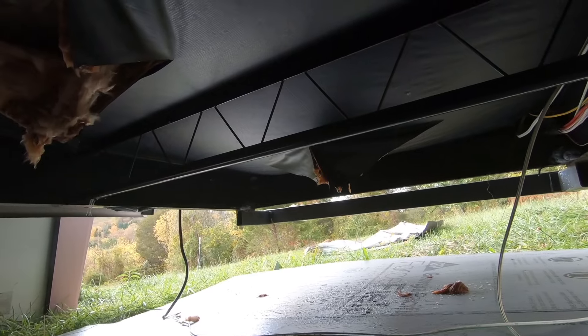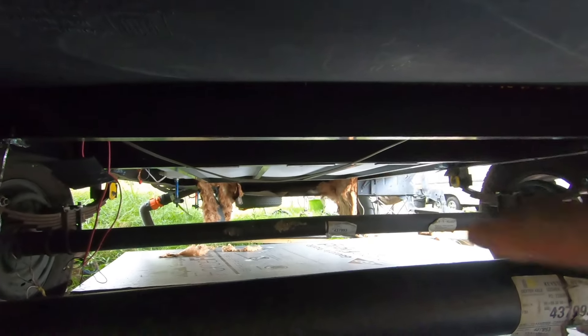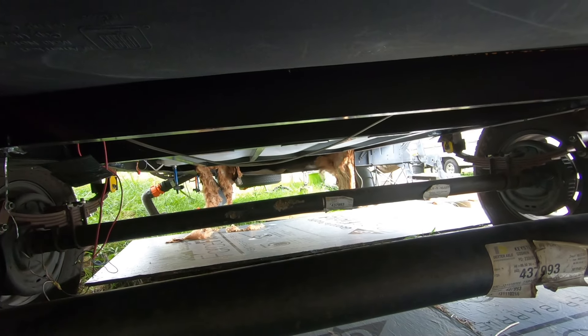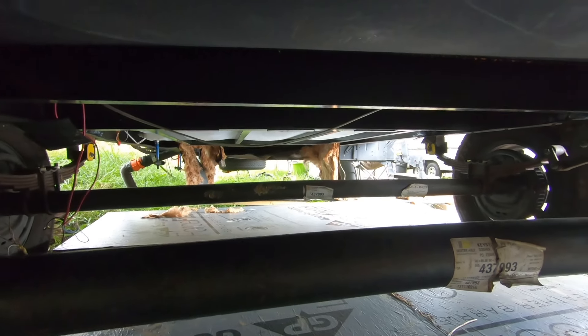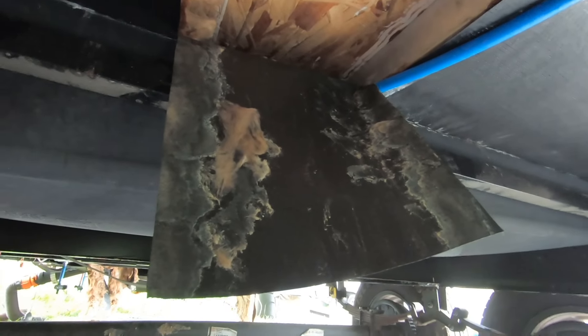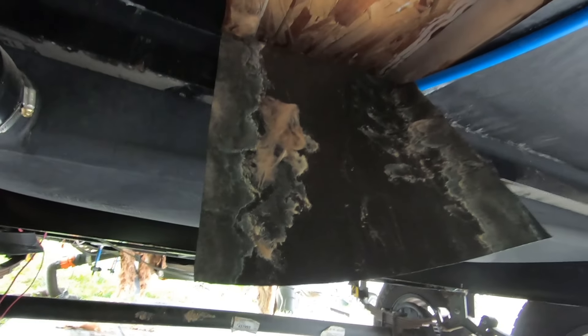Eventually once that got full it started dripping out the back corner of the RV, and it also worked its way forward. You can see up there where we cut down the insulation — we originally thought the issue was going to be up there because that's where the water pump and water heater are. But the leak wasn't there, so we worked our way backwards until we found it. Once we cut this open you could actually hear the water spraying against the insulation. We ended up cutting the PEX out, putting an elbow on it, crimping it, and putting it all back together to fix the water leak.